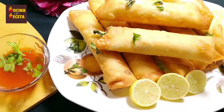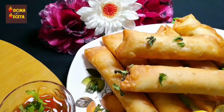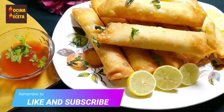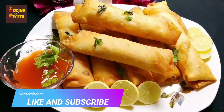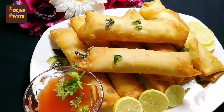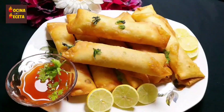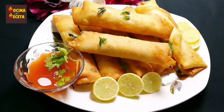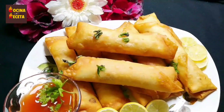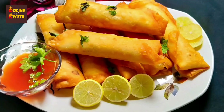I'm going to serve them on a decorative plate, garnished with some lemon slices and coriander, with some sauce on the side. If you really like my video, remember to give it a thumbs up, share it with your friends and family, and do not forget to try this chicken vegetable spring roll at home. I'm sure you're going to love these crispy spring rolls! Till then, goodbye — have a nice day!